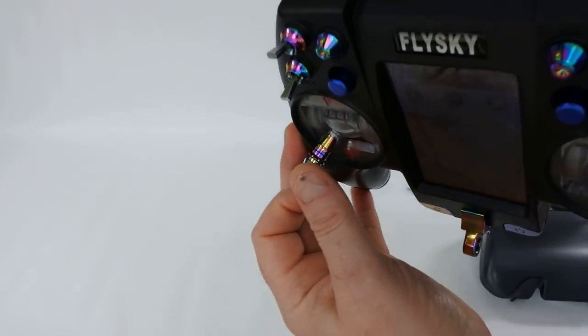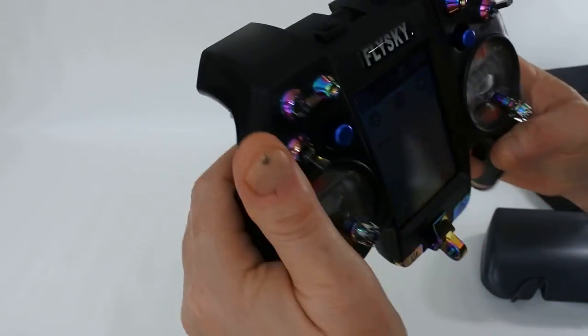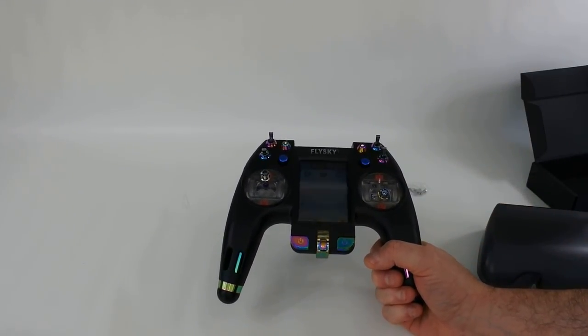Probably because of all the hardware and module bay. The heat-treated chrome looks amazing on the switches and the stick ends — the finish is incredible. I think it's brilliant value, especially when it comes with two receivers.